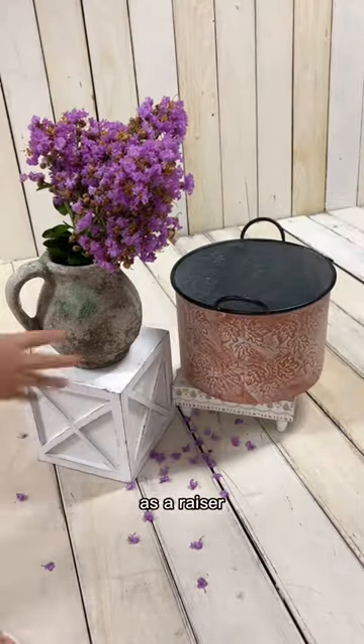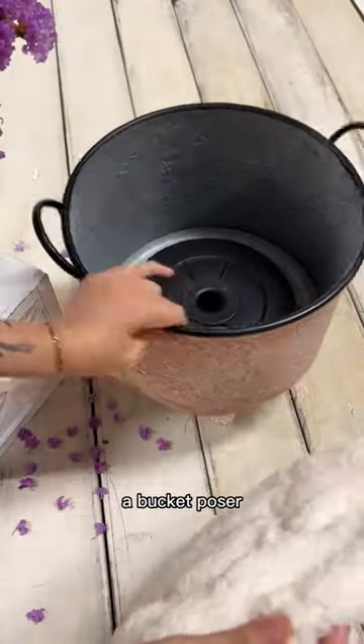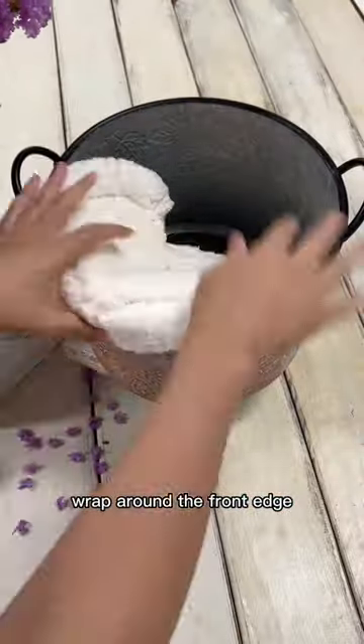That's a cake stand as a riser. Safety first — I always put a weight pad in the bucket, then a bucket poser. Wrap around the front edge. Okay, the base is done.